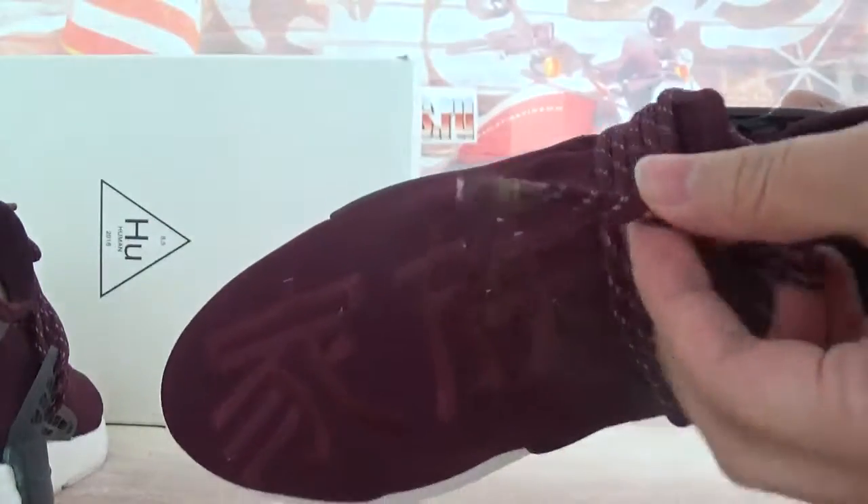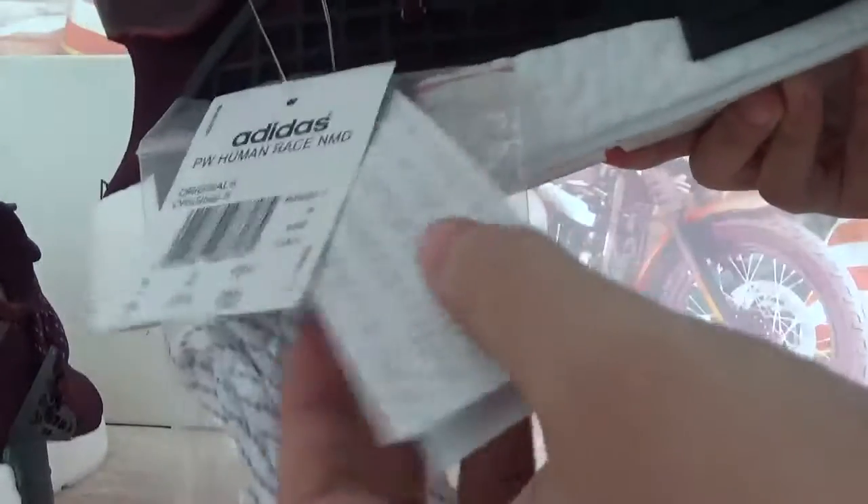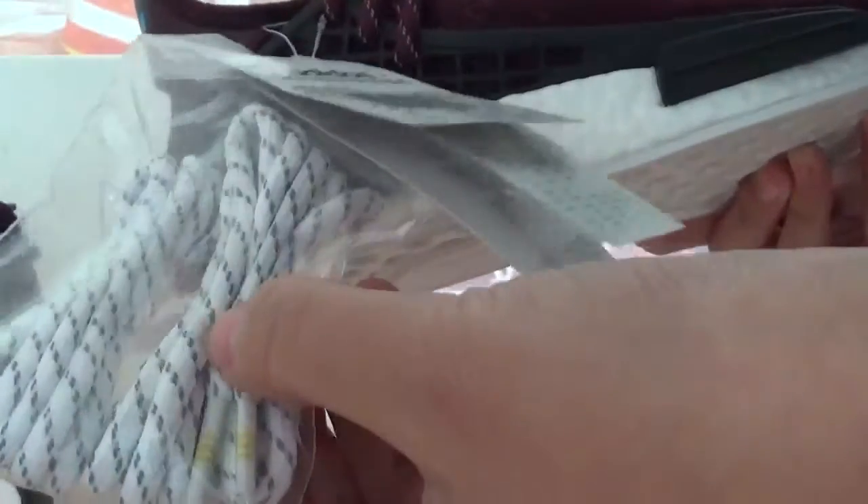And the shoe sizes, and also this side. You got a shoe tag and the extra laces in white colorway. And also the white one — have a reflective.